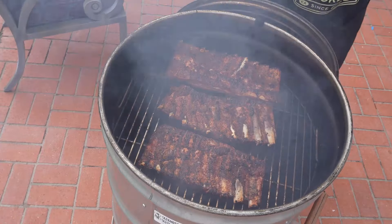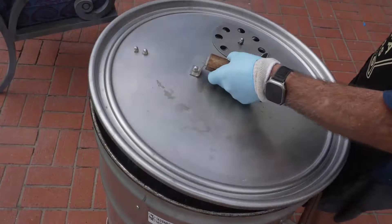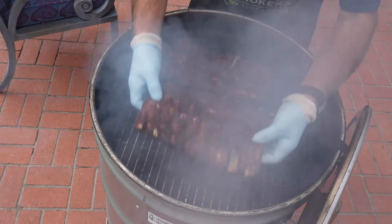Final 10 minutes — maybe eight minutes. Okay, I think we're done. Beautiful bend.